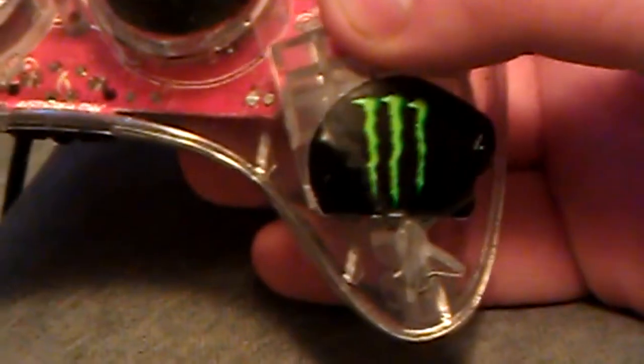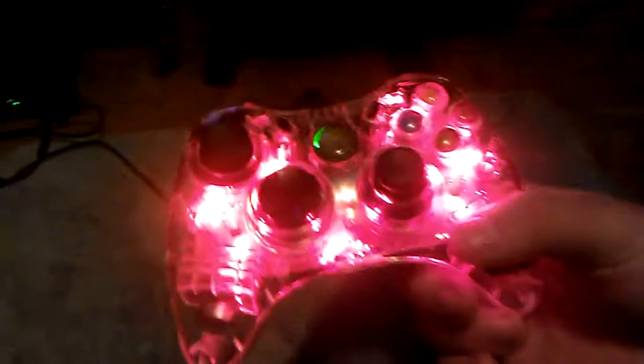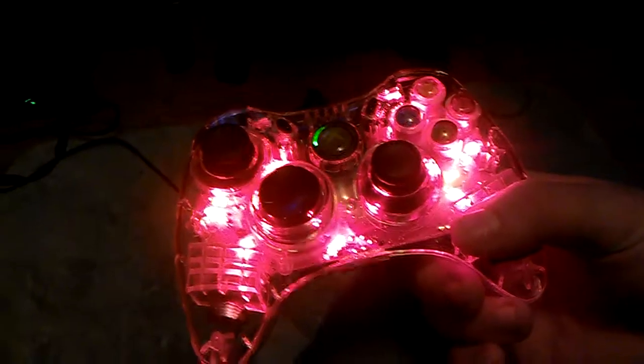Let's zoom in at the rumble. This is what's considered the ultimate gaming controller for the 360, and it's the number one selling wired controller.